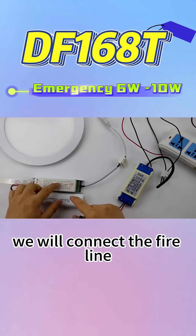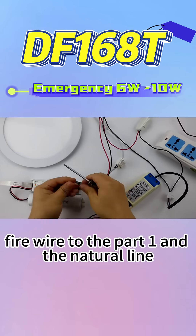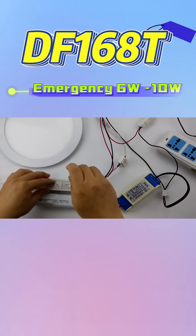Then we will connect the fire wire and the neutral line. The fire wire goes to P1 and the neutral line goes to P2.